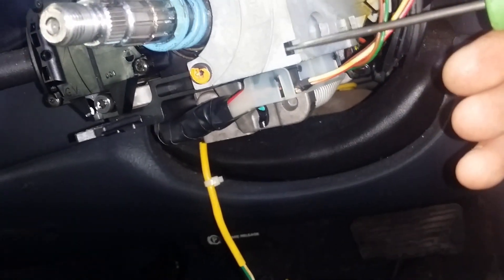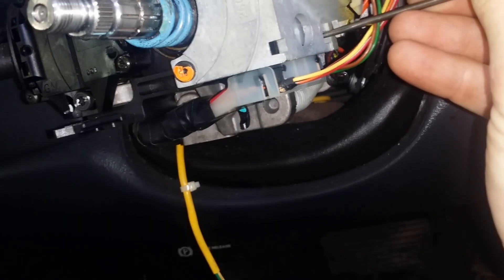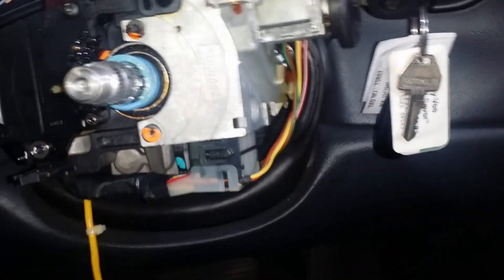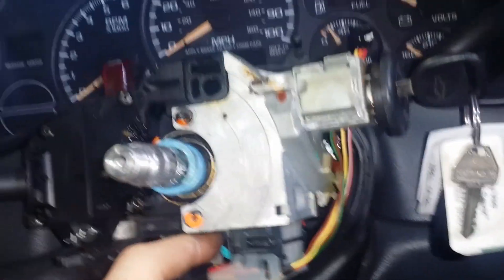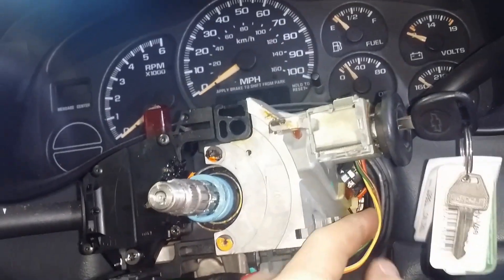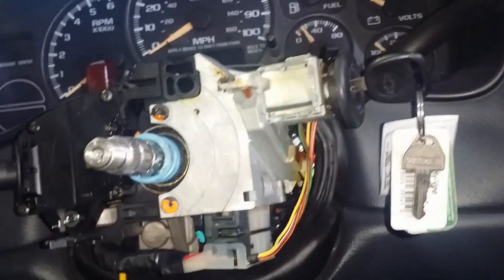Then knock off your ignition switch. On the bottom there are two holes with little tabs — push in to release one, apply downward tension with your other hand, then push in to release the other tab and the switch will slide right down. You can see the small spring-loaded locks that hold it into the case. Make sure you keep the ignition switch in the same position throughout — don't move it, because it's a gear switch and you want it indexed properly when you go back together.